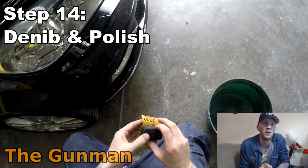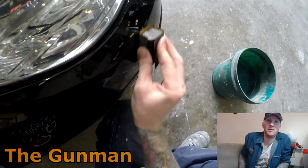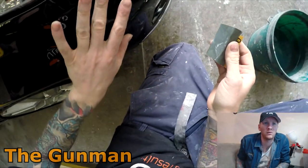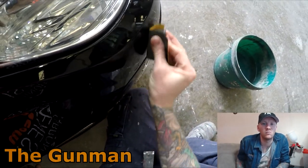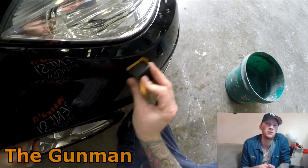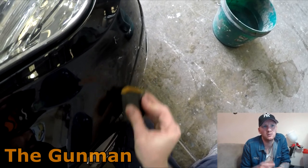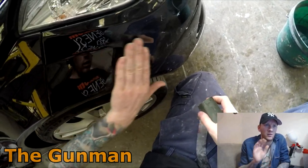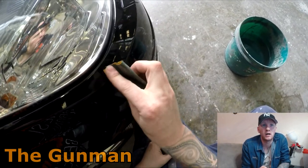We'll give this a bake, leave it overnight, then polish it up. Prior to the polish stage, we do a couple of denibbing passes — a few little bits of dust usually land in your paintwork depending on your environment. Get yourself some 2000 grit; that's all you need, you don't need to go fancy with 3000 or 4000 Trizact papers. You can feel the nibs with your hand, then just give them a quick sand back.